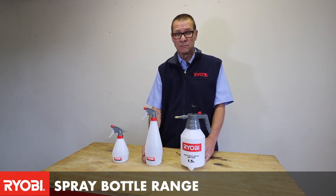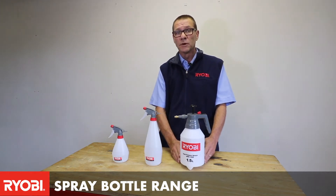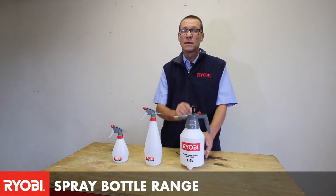The 1 litre is just a bigger version of the 500 milliliter trigger spray bottle, and then you come to the 1.5 HPS 1500 — this is a 1.5 high pressure spray bottle.